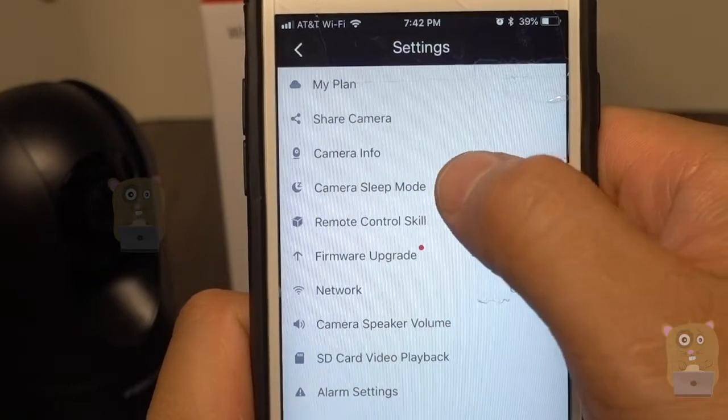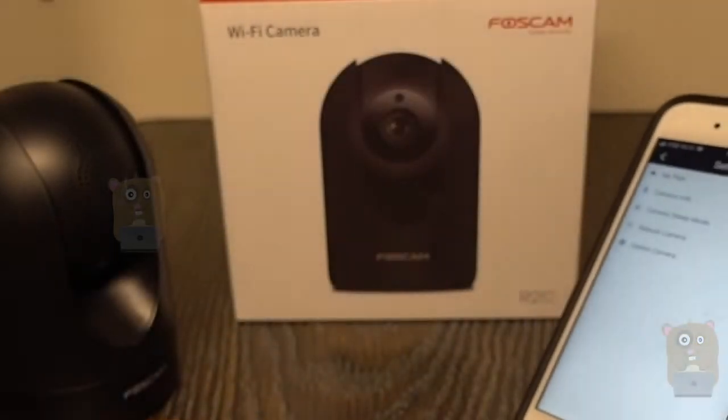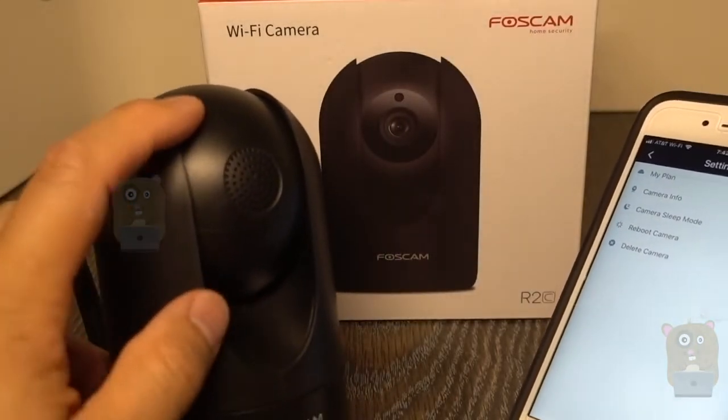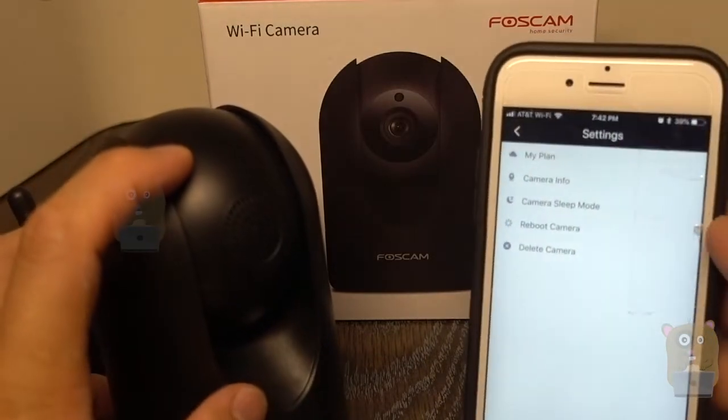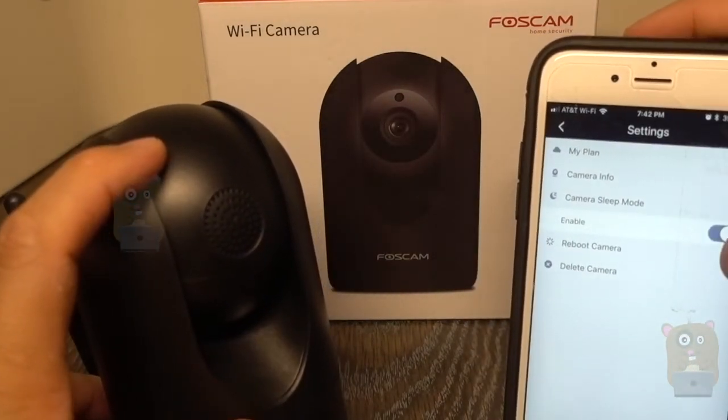Let me go over some of the functions. Here's my plan — camera sleep mode. I can enable it if I want to, and once I hit enable the camera lens retracts. I'll set the sleep mode off again.